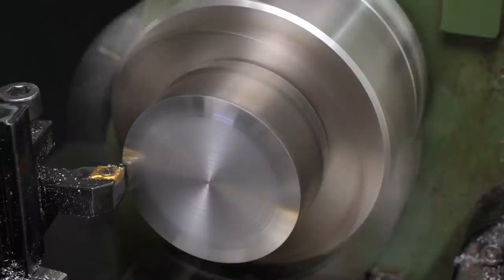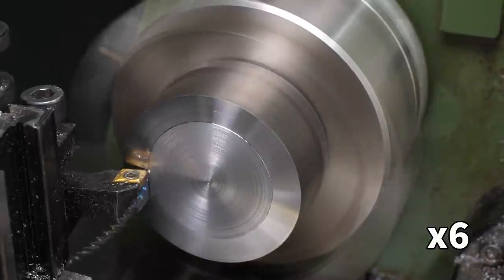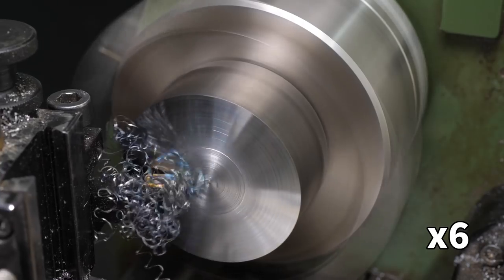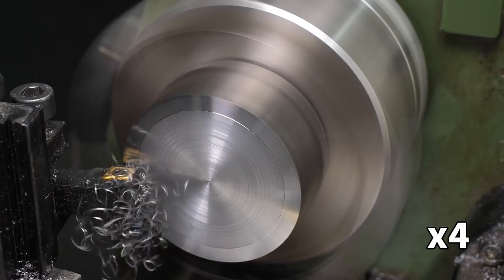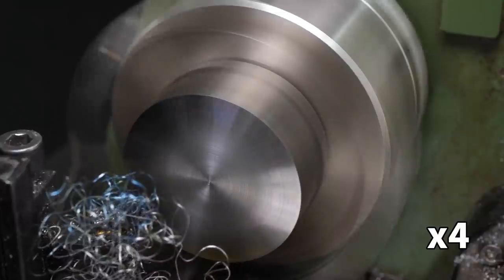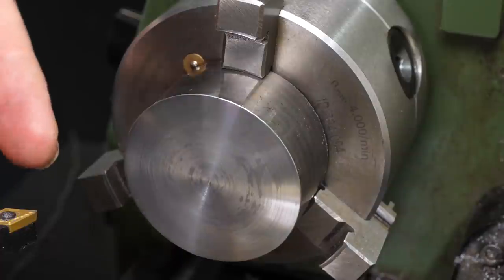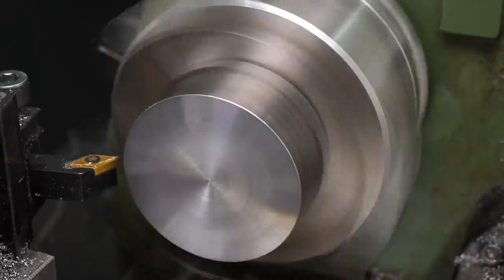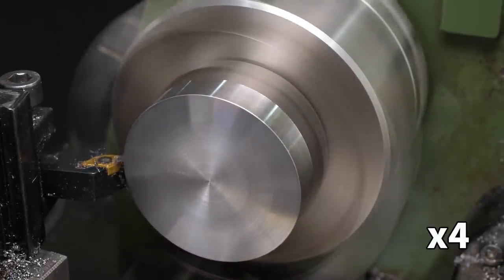Still one saw mark at the bottom to be removed. I still managed a decent finish despite, or perhaps because of, the variable speed. Because the part will only fit inside the second step of the jaws, my regular insert tool won't reach along the outer diameter without crushing the tool holder into the jaws. Instead I switched to a DCMT insert, which is better at reaching into corners, and I rotated the tool slightly to get more clearance.